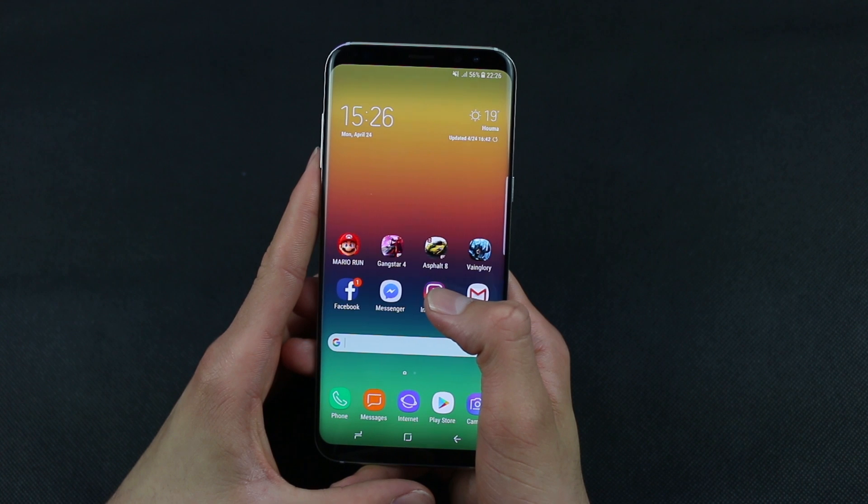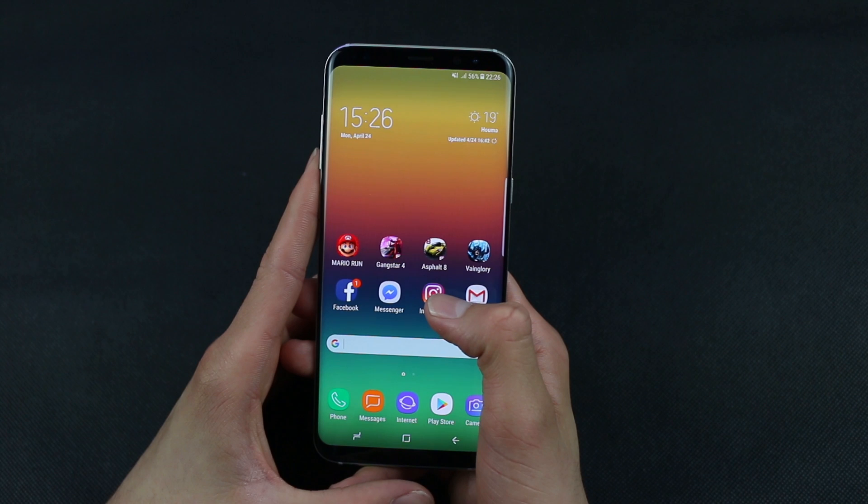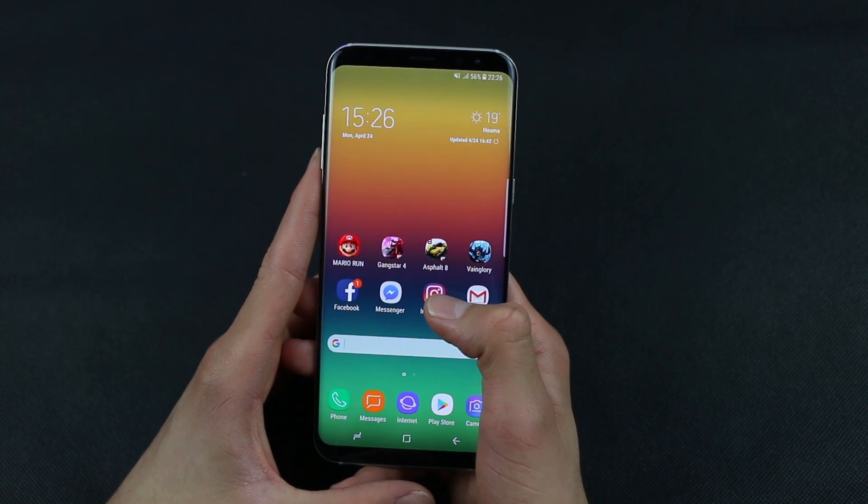Thankfully, once you perform a soft reset on the Galaxy S8, you won't lose any data, so your files are in safe hands and you have nothing to worry about.